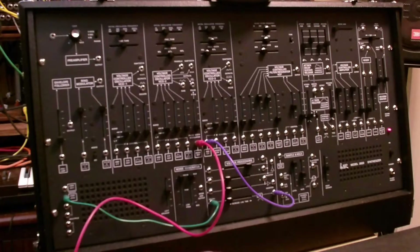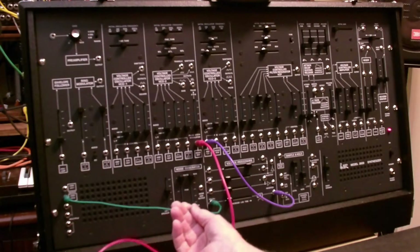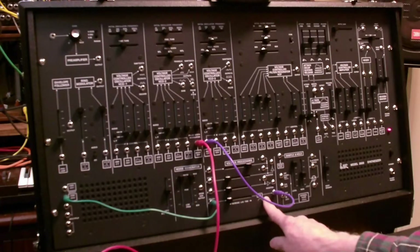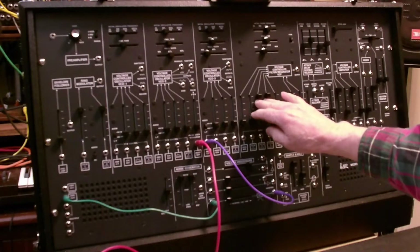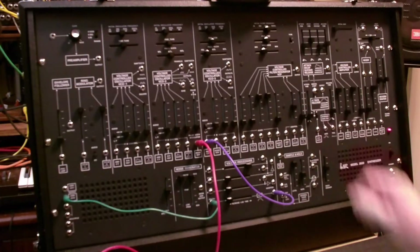Let's look back at the main panel and see how we've got this routed. We've got this second keyboard control voltage routed into the lag processor and out of there into VCO3, and we're playing VCO2 and VCO3 — that's what you hear.